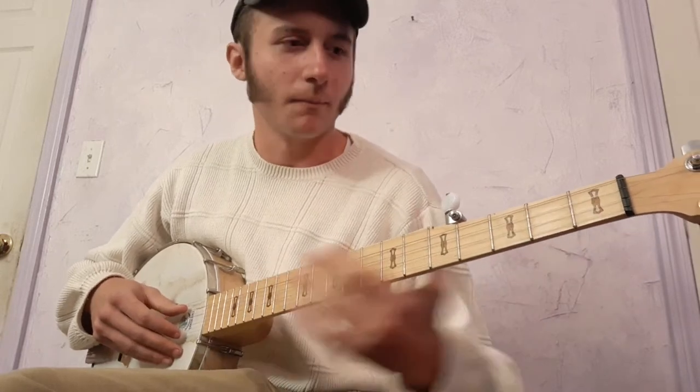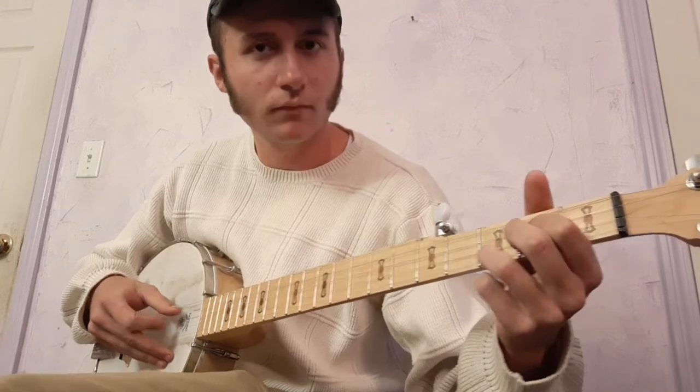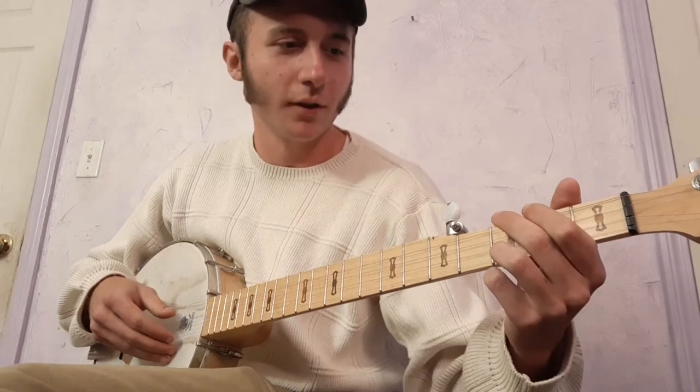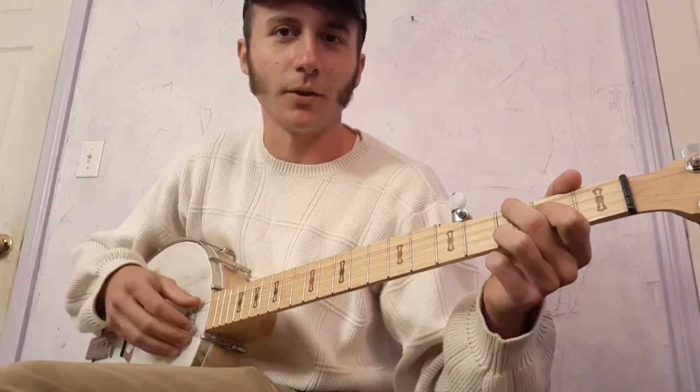And you can see I'll do a kind of walking up between the chords. So on the fourth string it's open, second, third — and that brings you right to the second chord you want to be at.